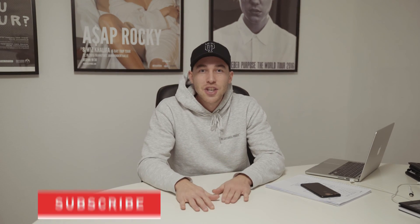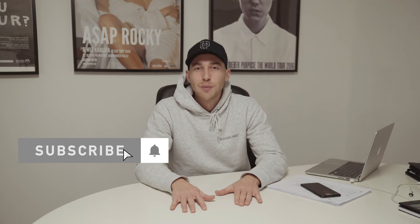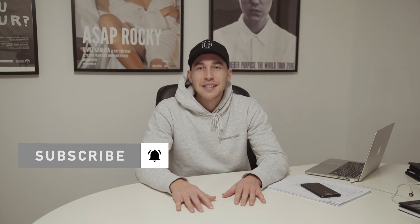If you haven't already, subscribe to my channel, show some love and support, and hit that notification bell to make sure you don't miss out on any of my videos. Let me know what else I can do for you. See you next time — thanks for watching, peace.